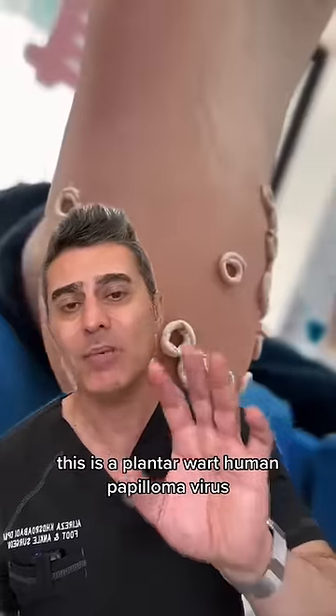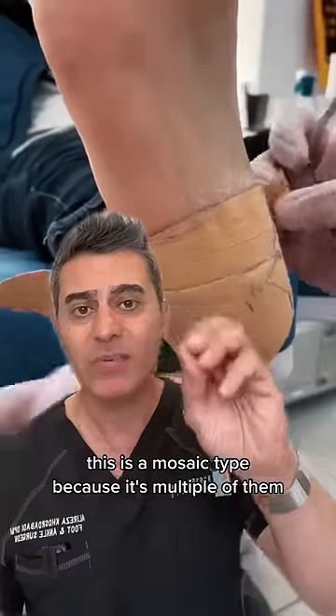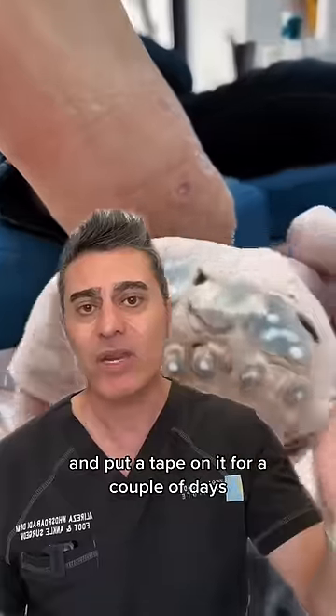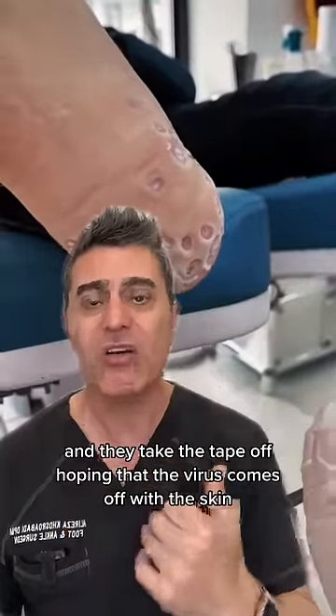This is a plantar wart, human papillomavirus. This is a mosaic type because it's multiple of them. Those look like basically salicylic acid that they put around the wart and put a tape on it for a couple of days, and they take the tape off hoping that the virus comes off with the skin.